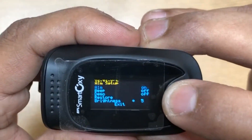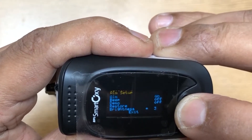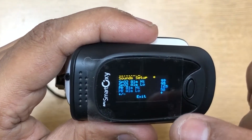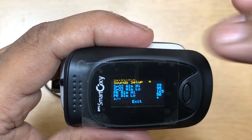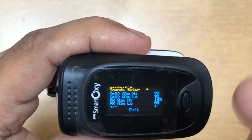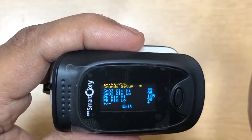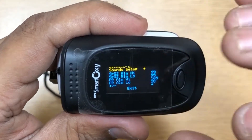Let me show you the brightness — this is the brightest at level five, and it goes down to one, two, three, four, five. That's the brightness setting. In sound setup you have the option to set the high and low values for oxygen and heart rate. For example, you set a high value of 99 and a low value of 95 — that's the preset, but you can change it. If your oxygen level goes above or below that range, it will start beeping.